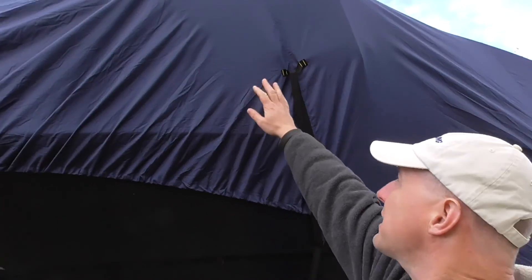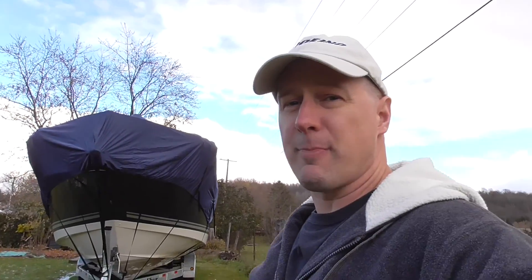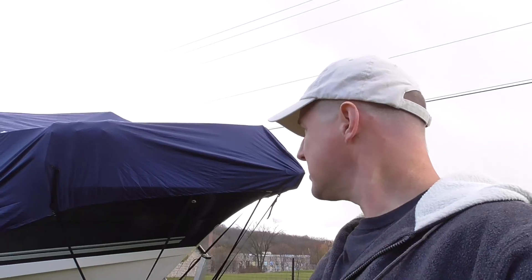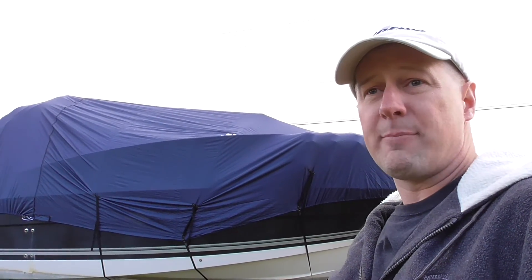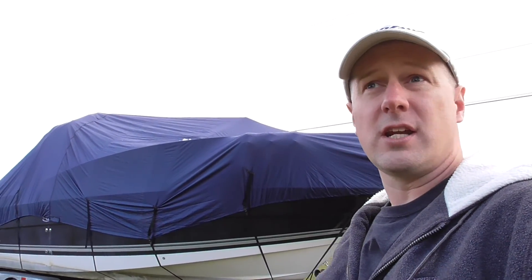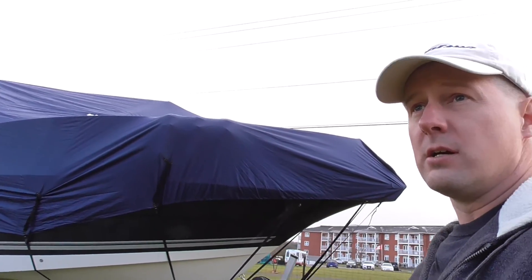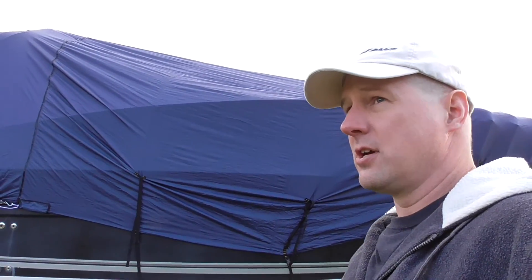I think my biggest hold-up is the fender racks — they're creating a flat surface across the bow so I end up with a couple of flat spots no matter what I do. I'm going to take them off in the spring and cut them down anyway. All in all, phenomenal cover — extremely happy with it and with the price. Overall, with shipping, exchange to Canadian dollars, and brokerage fees, it still ended up being about a hundred dollars cheaper than having somebody come to my house for a mobile shrink wrap. The cover is guaranteed for 10 years, so I'll get lots of use out of it.